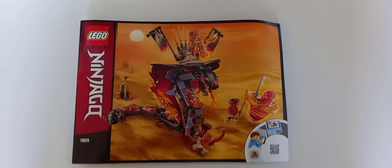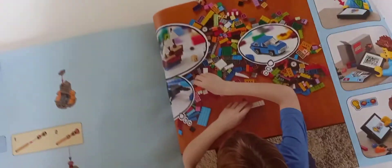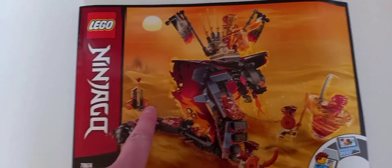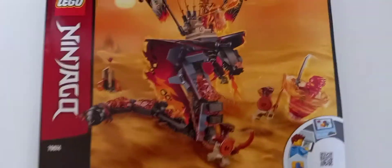Looking at the instructions, there's not much to say — no ads this time, just Lego Life. Interestingly it doesn't tease the other Season 11 sets, which is a bit odd. You can see a different version of the box art and the weird side build featured in the back.